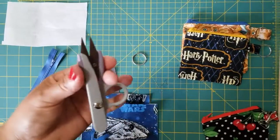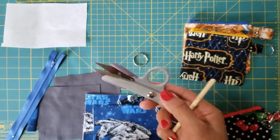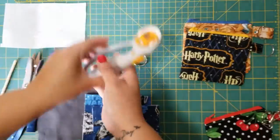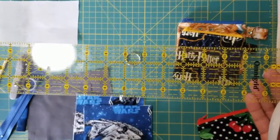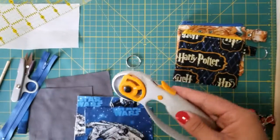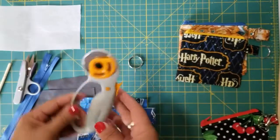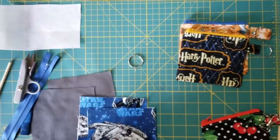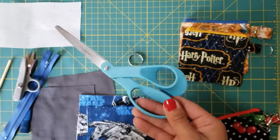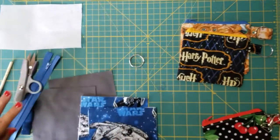The other things you want to make sure you have: a handy chopstick, some snippers or scissors, an 18-inch ruler, and a rotary cutter for cutting your fabric. If you don't have the rotary cutter, a plain pair of scissors will be fine.